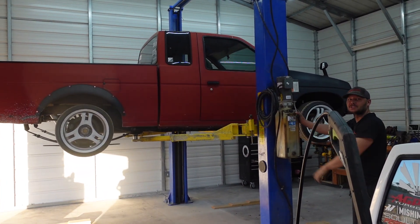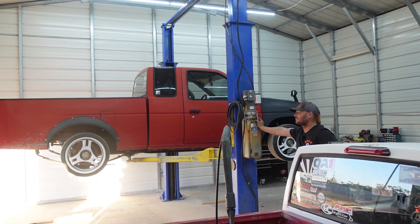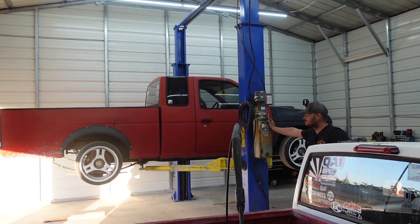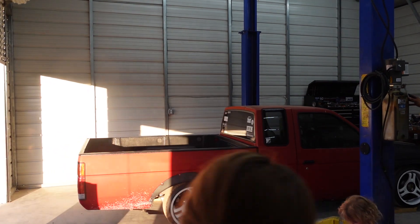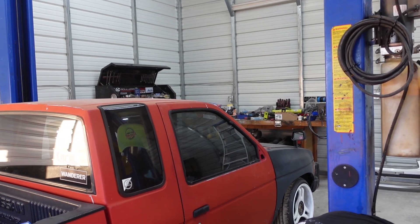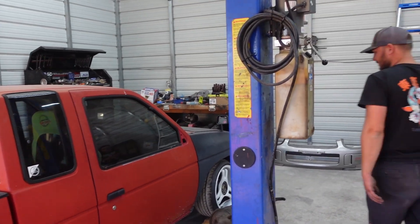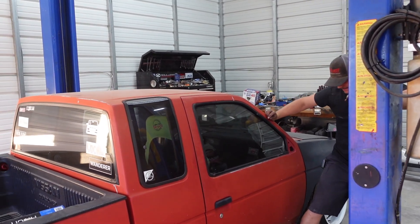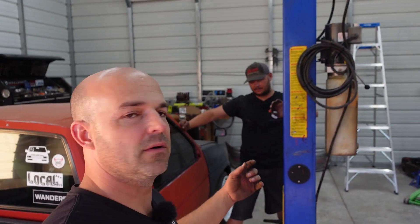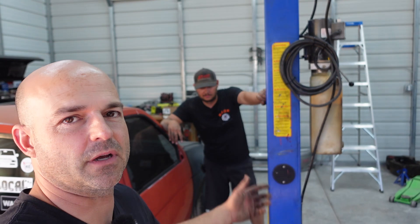Dude, oil changes are going to be so easy now. Oil changes — that's the only reason we bought this. That's all we're going to do is oil changes. Big success, right? Yeah, dude, that's awesome. Well, alright guys, that's it for this video. This is a big win for us. We're going to start working on trucks and stuff, but not today. Y'all saw the lift — you're welcome. So we'll see y'all later. Subscribe, hit all the buttons, the notification bell, and stuff like that. Watch our other videos. Later, guys.